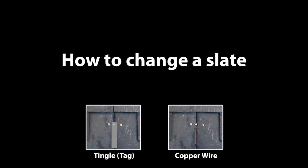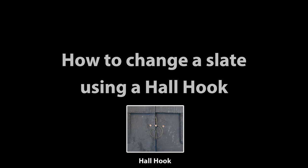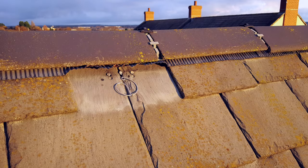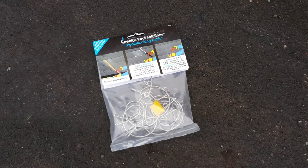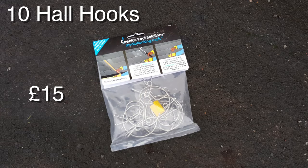In this video we're going to be looking at changing a broken slate, but rather than a traditional lead tingle or copper wire we'll be using a haul hook. I tend to use these on slate roofs in good condition already, or newer roofs where aesthetics are important, and the reason for that is essentially cost. At the time of making this video a pack of 10 haul hooks will set you back give or take about £15.